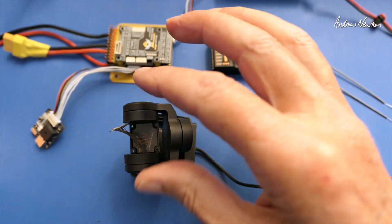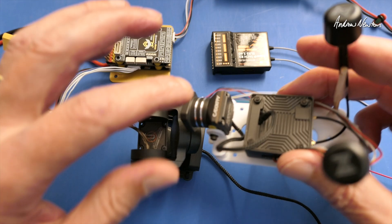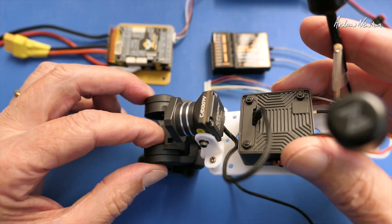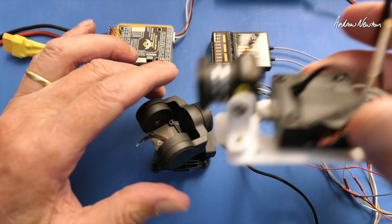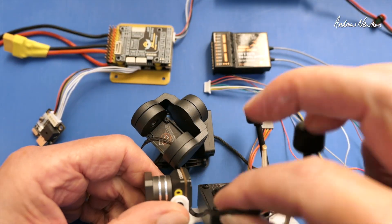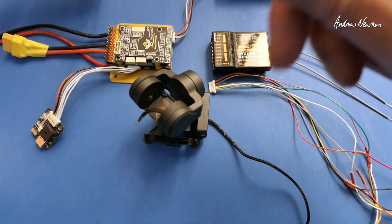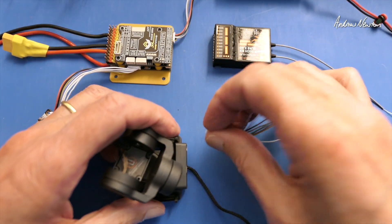Normally, if you had the correct camera for the gimbal, you would remove the MIPI cable from the camera and replace it with this one and mount the cable in the little cradle. But I've got the wrong one — this is the DJI O4 gimbal and this is the Moonlight camera. I did actually use it quite successfully just by not disconnecting this cable, as you'll see in the review video I did previously. But anyway, let's get back to PWM control.